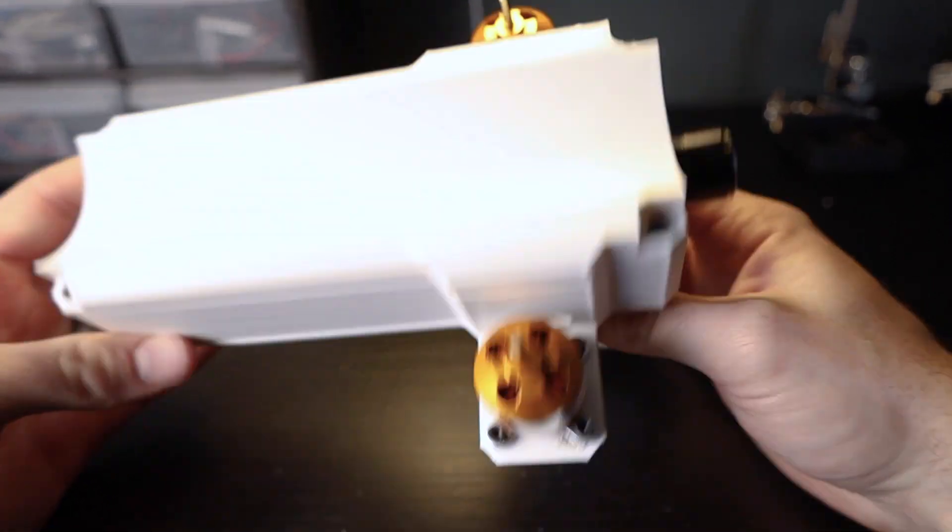Alright, I finally got this thing all put together and all that's left to do is fire it up and see how it does.